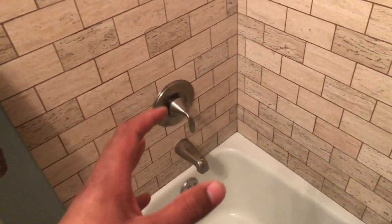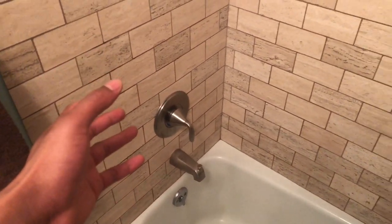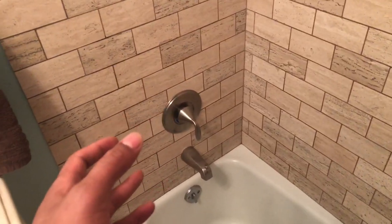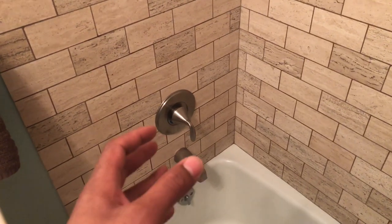I'm going to show you how to turn on a shower. You may be at a hotel or something, or at your own home, and may not know how to use a shower or turn it on. Well, I'm going to show you, okay?